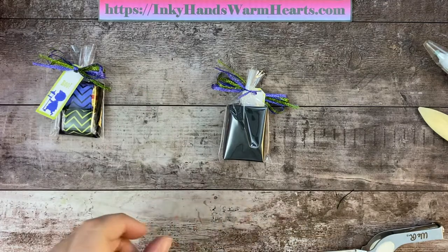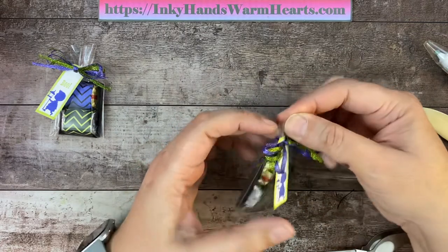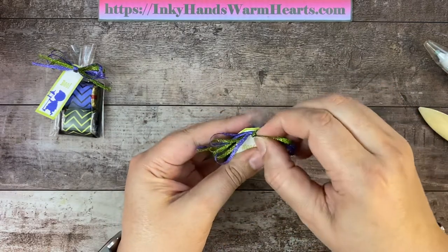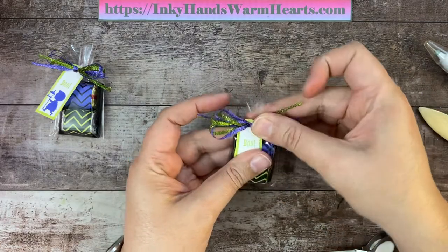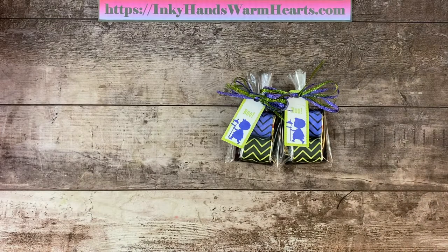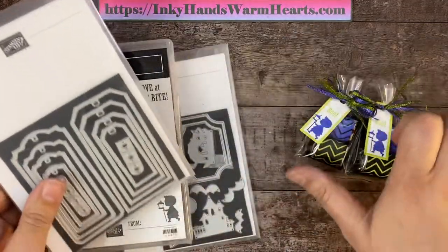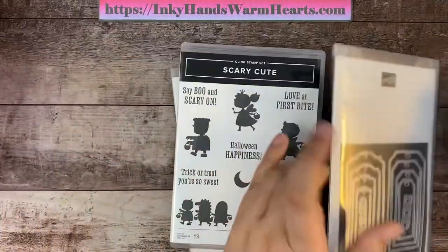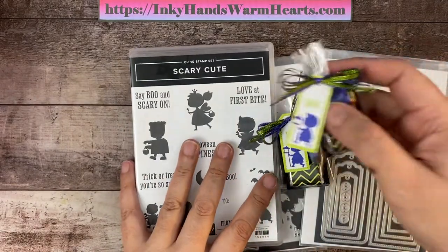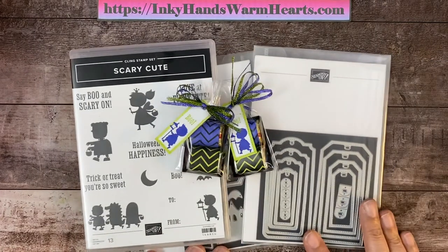And there is your cute little mini nugget cellophane bag! What do you guys think? So easy, so quick. I think it's a great project. Again, we used the Scary Cute bundle and the TaylorMade tags. Here is our other one. I hope that you guys enjoyed this project.